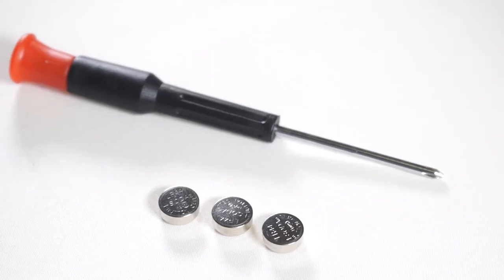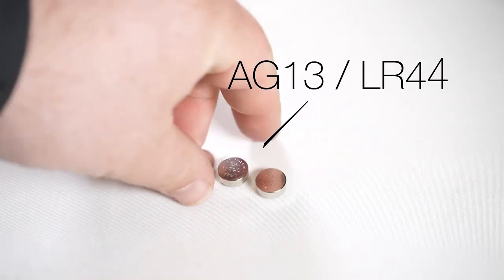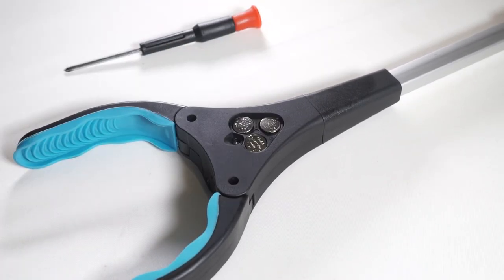If your batteries are running low, they can be easily changed. You will need a small Phillips head screwdriver and three AG13-LR44 batteries. The batteries will need to be face-up, as the polarity markings on the inside of the case will show.